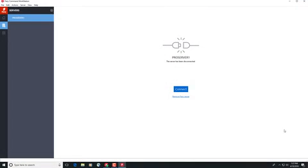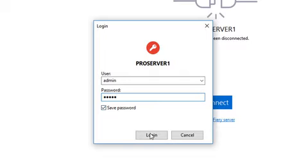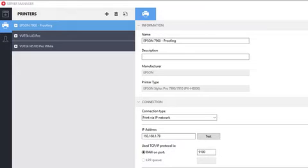After the server has been restarted, click on the Connect button in Command Workstation, log in to the Fiery server, launch the Server Manager, and select the Printer icon in the left column.